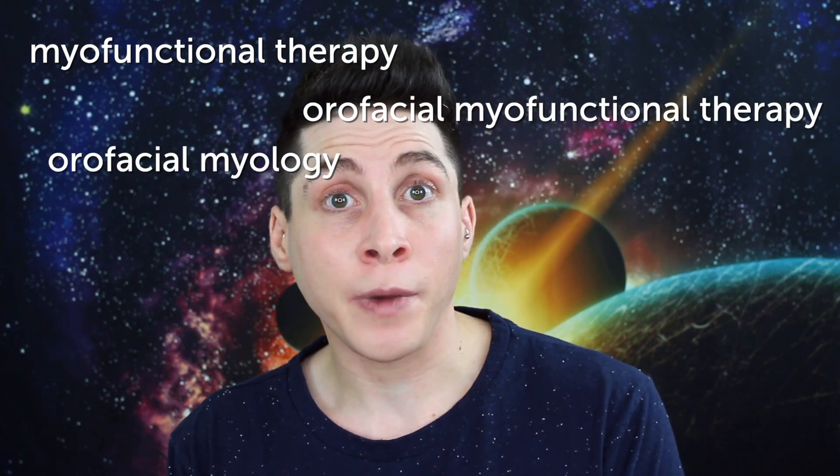So myofunctional therapy — also known as orofacial myofunctional therapy or orofacial myology — is therapy done by a person who is trained as an orofacial myofunctional therapist. Almost all myofunctional therapists, from what I've seen, are either current or former dental hygienists or something in that realm, or speech pathologists or speech therapists of some kind. They all seem to fall into one of those two categories, and so they are already pretty intimately familiar with the mouth and different parts of the anatomy and functionality of the mouth. And then they are given specialized training specifically for these kinds of functionality.